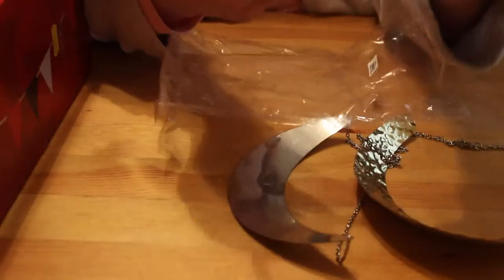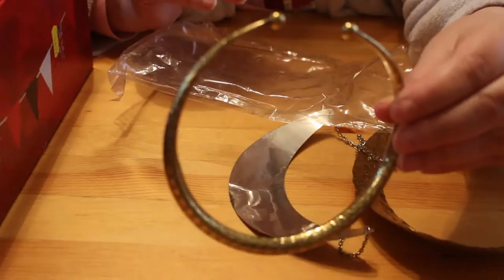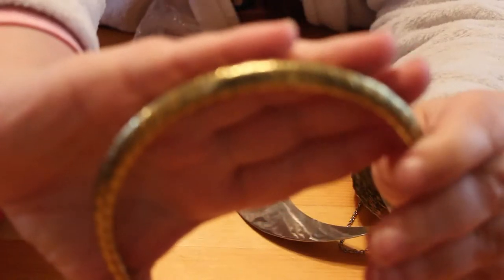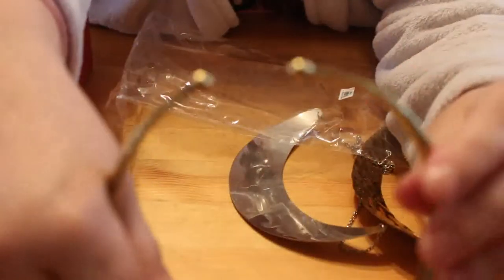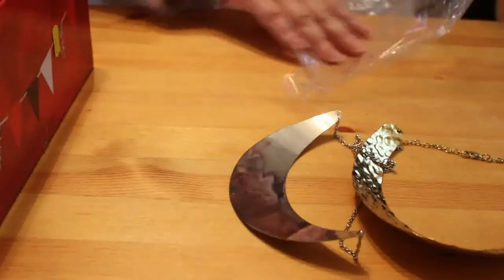There's one that's very much like an old torque — it's got a very nice pattern on it, though I don't know if the camera will focus on it. It doesn't want to focus. It's very nice.